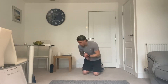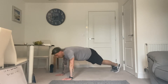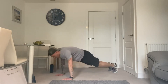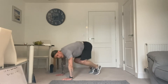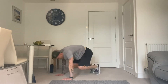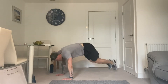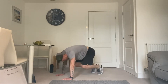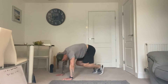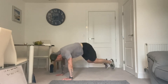We're going to start in 8 seconds for round number 2. 5, 3, 2, and 1. Let's go. So we're bringing those knees in, taking them both out. 15 to go. 7 seconds. 4, 3, 2, and 1.